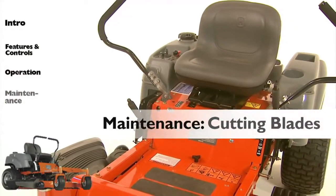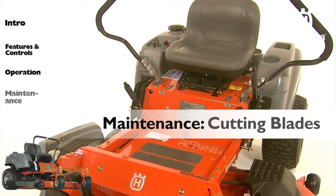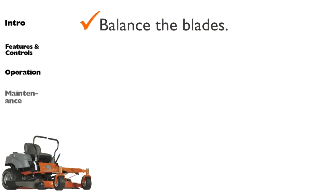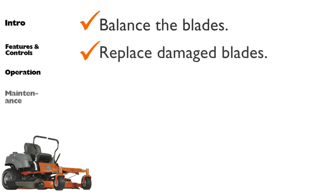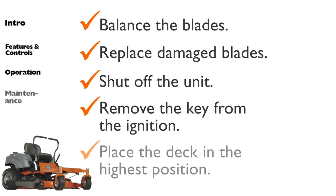To attain the best cut quality, it is important that the blades are sharpened regularly and not damaged. Blades must also be balanced correctly to reduce vibration. Replace blades that have been bent or cracked from hitting obstacles. Be sure the unit is completely shut off. The key is not in the ignition. The deck is in the highest position and parked in a cleared workspace with the brake engaged.